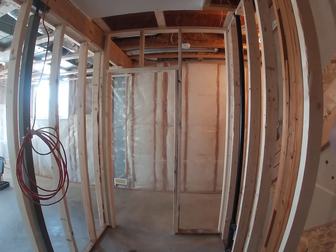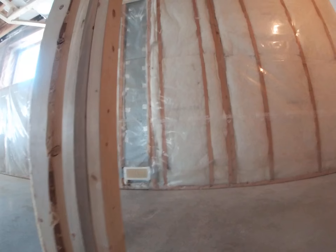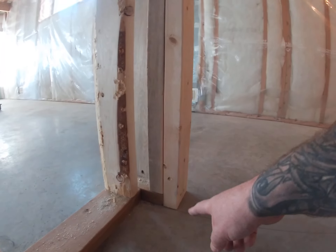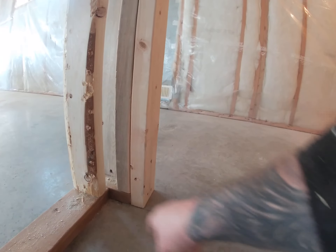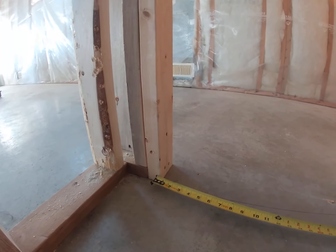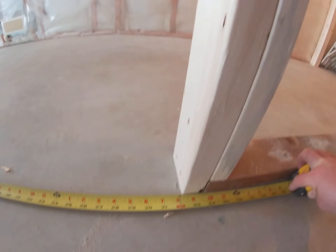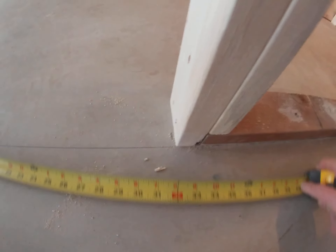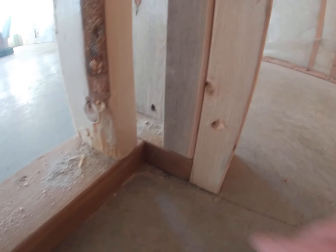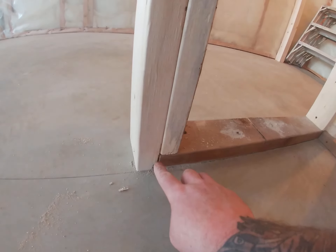I'm going to give you the measurements for setting out a door frame in a basement. You want four inches return on the wall, so you come away from the adjacent wall with a two and a half inch piece of base, and then your stud will give you four inches. If you're putting in a 30-inch door, you want it two inches bigger, so you want 32 inches. From this piece of base, this piece of base is 35 inches.